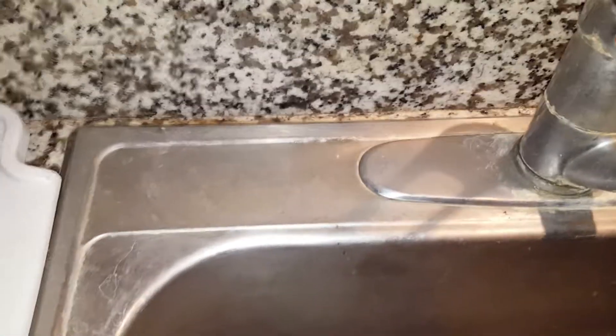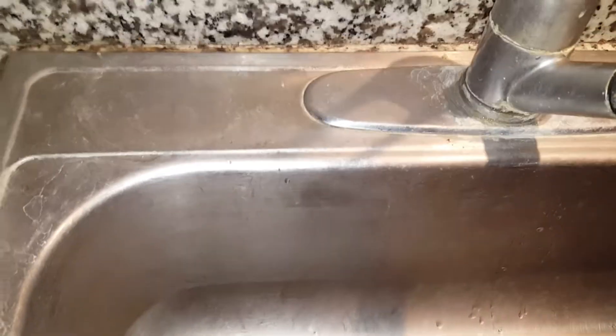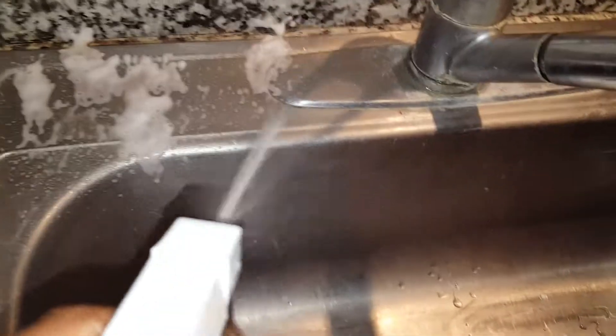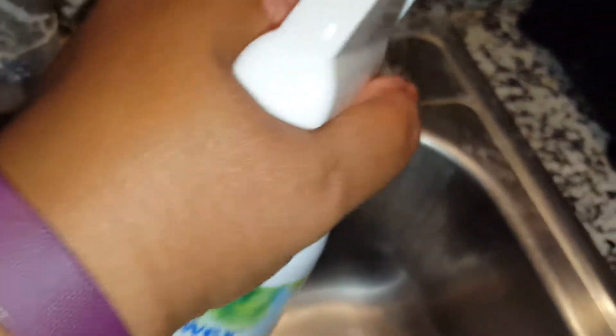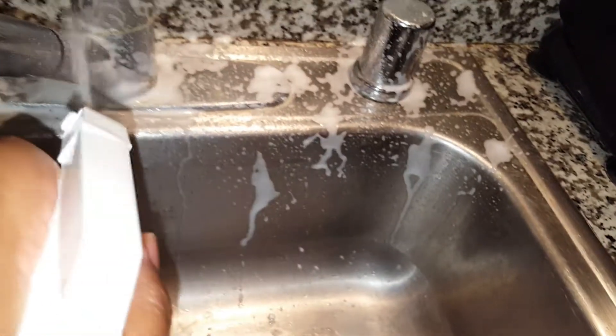But I now have a descaler and I'm so excited to use this for the first time. I'm going to open this up. Like I said, this is our first time using it — I saw what it would do in bathrooms, so I'll try it on the sink. I'll pause the video and come back in about 10 minutes.